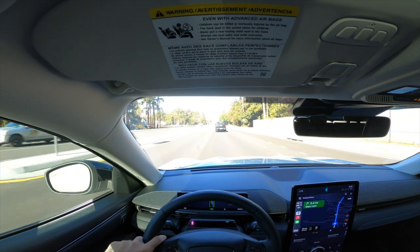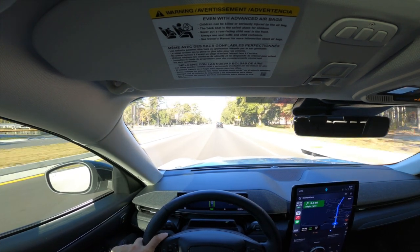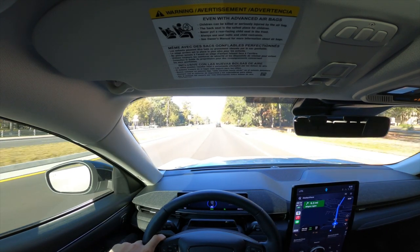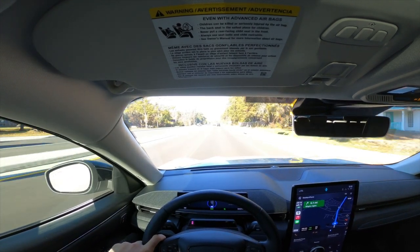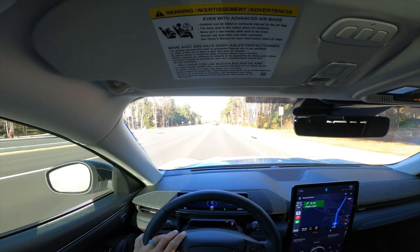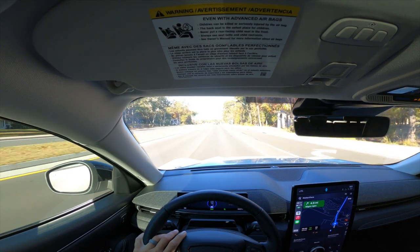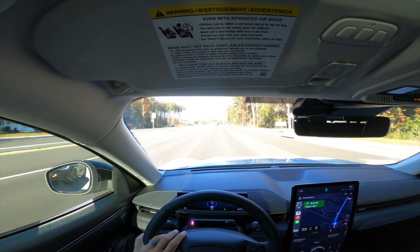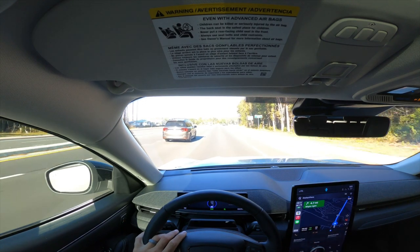I take the interstate to work at about 72-73 miles per hour every day and still see 240 miles of range with no issue. That said, I wanted to talk about some features and concerns people have when considering switching from a gas vehicle to going 100% fully electric. The first concern is the lack of availability of chargers, which I think is a pretty honest concern.